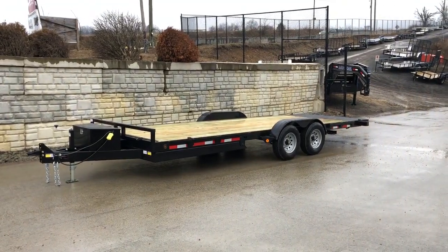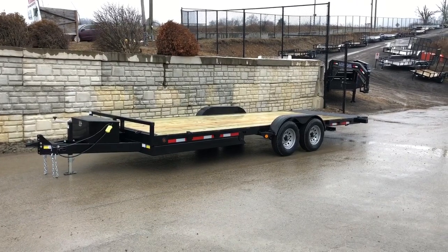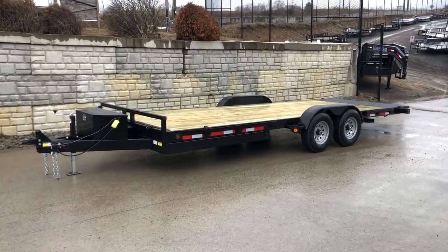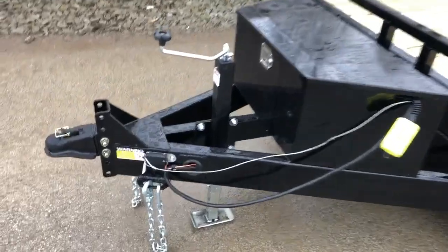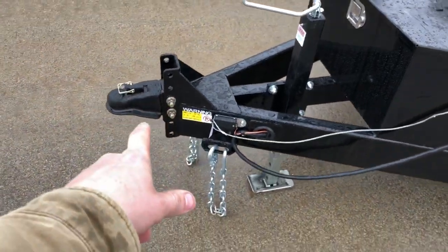Hi guys, this is Greg at Best Choice Trailers. Today we're going to take a walk around a QSA Power Tilt Car Hauler. Shown here is a 7x20, 9,900 pound GVW trailer. This unit is available in different lengths but this is the most common size and weight rating trailer. So let's take a walk around and show you all the standard features.